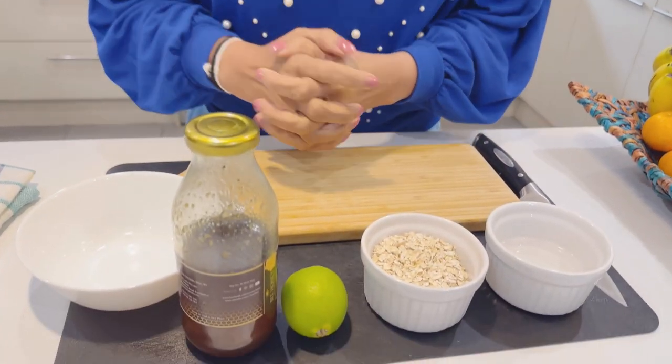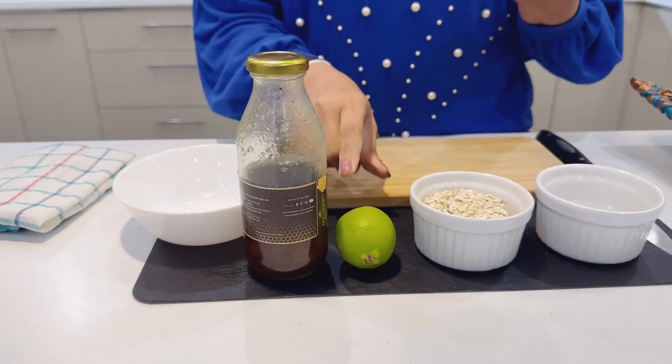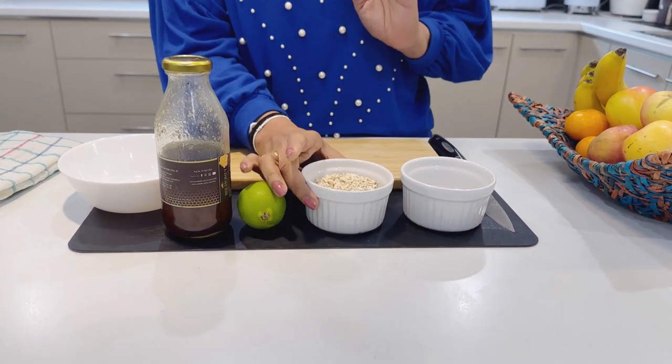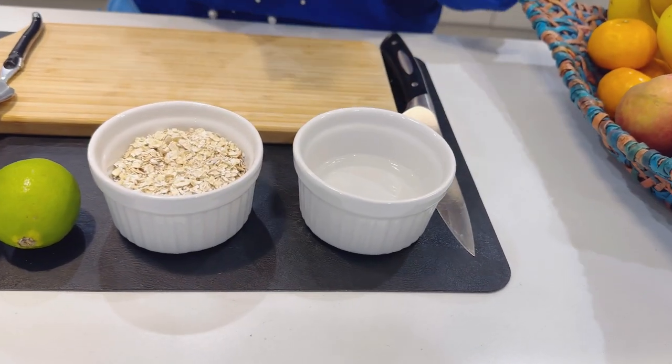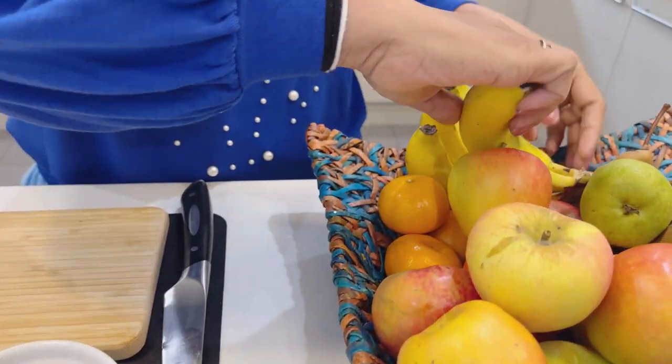Now, the oil is very dry. You can add oil, water, and lemon. The oil is very dry, and the main ingredients are the same for the oil.